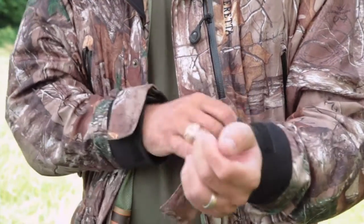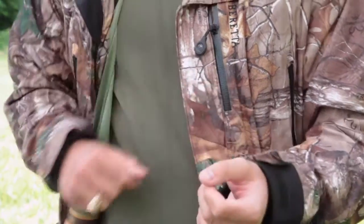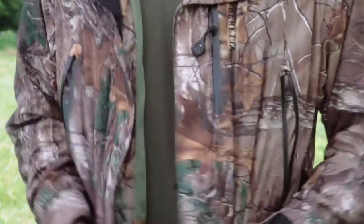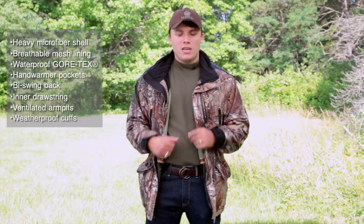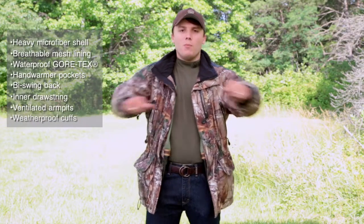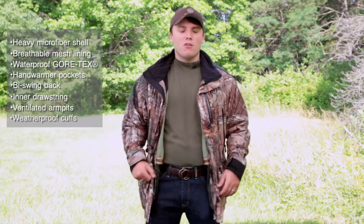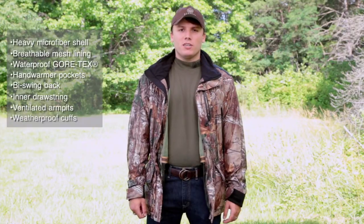You've got the neoprene cuffs that you can adjust, which are also waterproof, so if you've got your gloves on, you're not going to get wet in the areas that count the most. This jacket has a lot of mobility with the bi-swing back, so whenever you go to take the shot or if you're moving around all day, you've got plenty of mobility and you're not going to be restricted by the jacket.